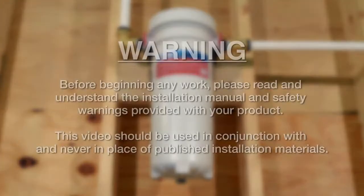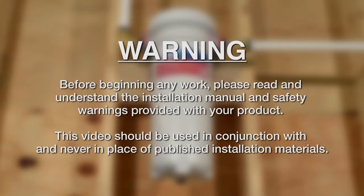Before beginning any work, please read and understand the installation manual and safety warnings provided with your product. This video should be used in conjunction with and never in place of published installation materials.